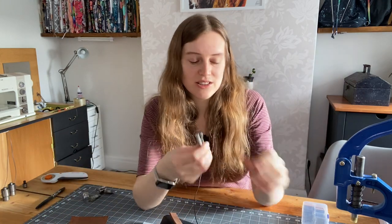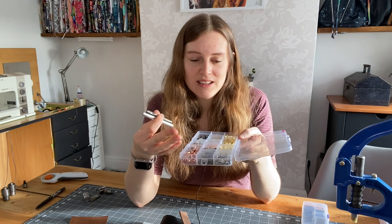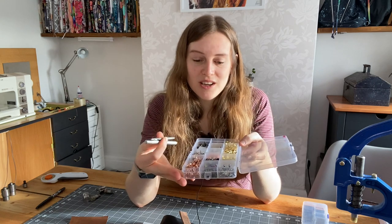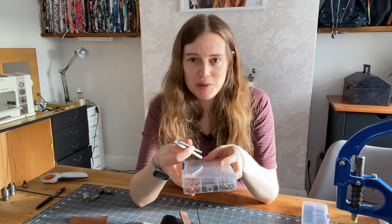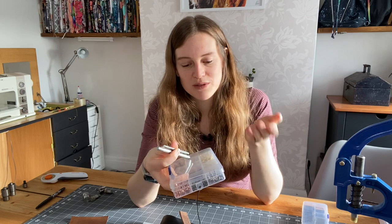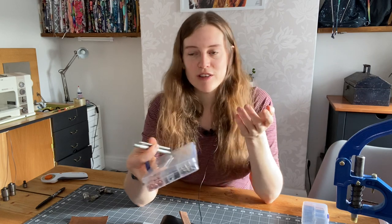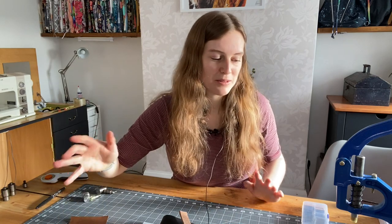That's a hand set and you get these sets that come with the tools you need and the rivets from Amazon or anywhere like that, and they're pretty cheap. It's a good way to start, but you are going to be hammering a lot. If you're fitting say 20 rivets to a bag, you've got to hammer to make the holes and hammer to set the rivets — that's a lot of hammering. So those are great ways to start out but I decided to get myself a press.